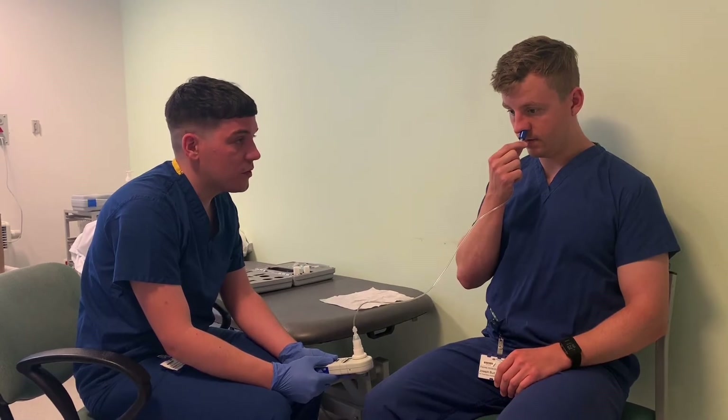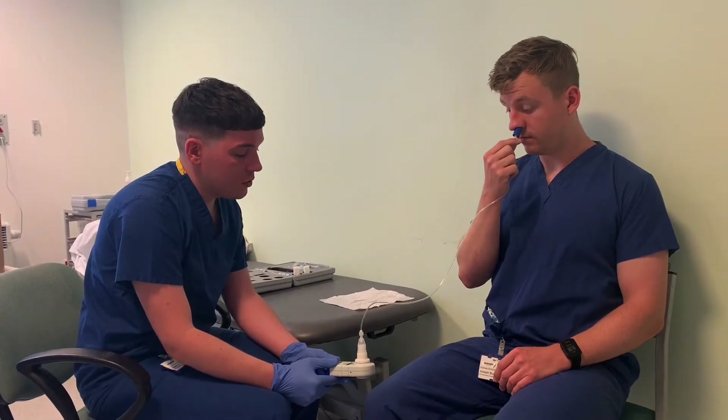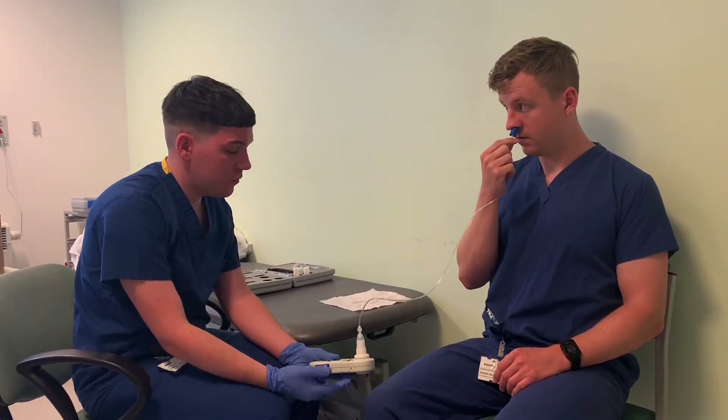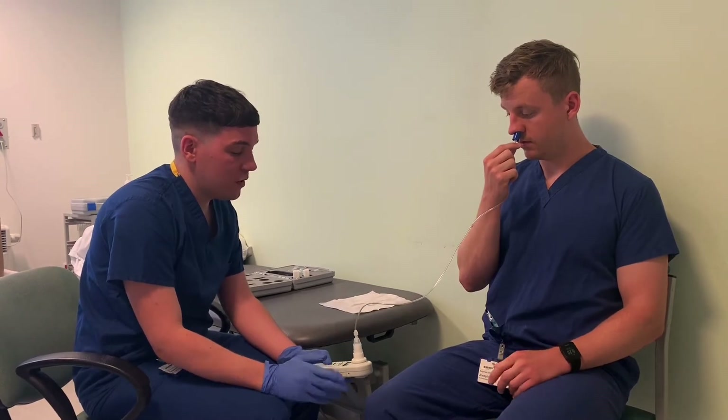So close your lips. Big sharp sniff. Very good. So it's 154. So those last two — 154 and 148 — they're very similar. So we'll probably do maybe one more, just give you a rest for a second.